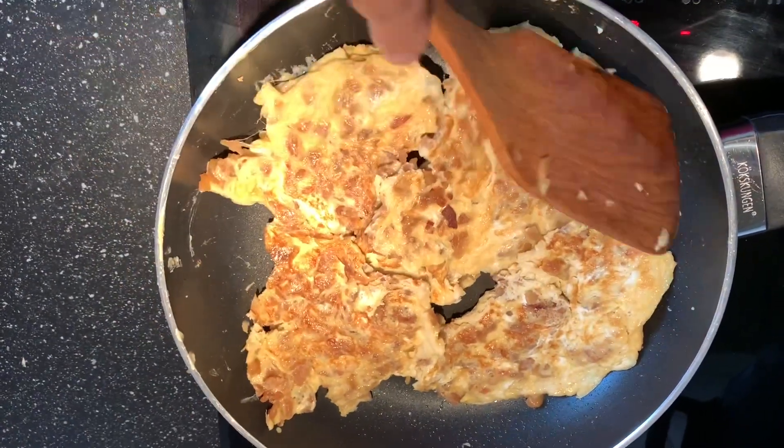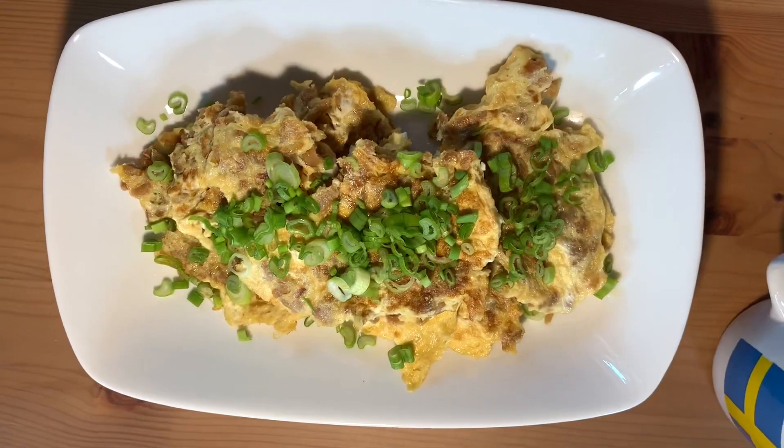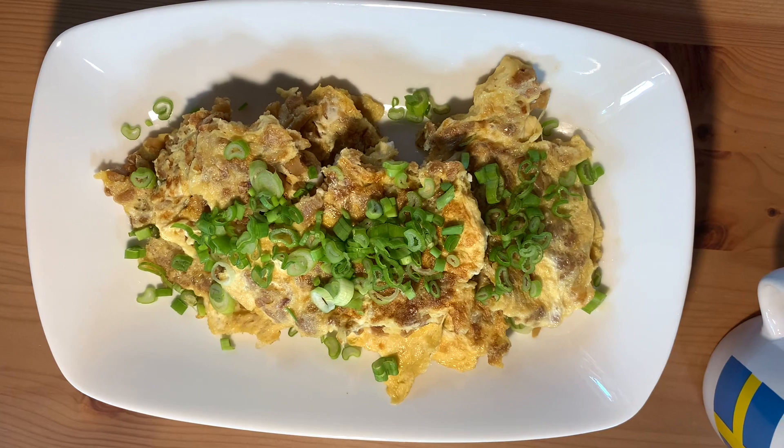Look at this — it's all well cooked! Here we go: salted radish egg omelette. I have just garnished it with some spring onions.